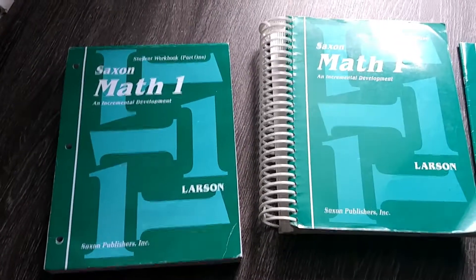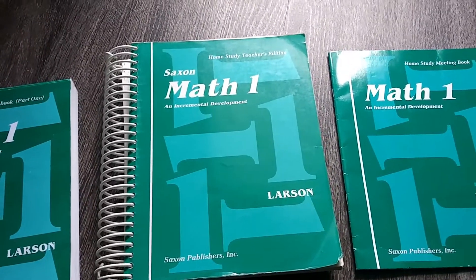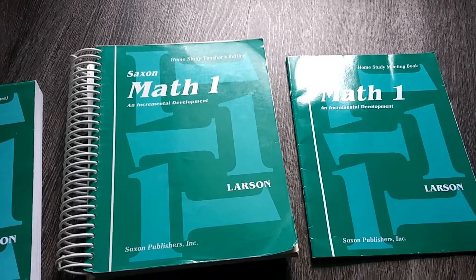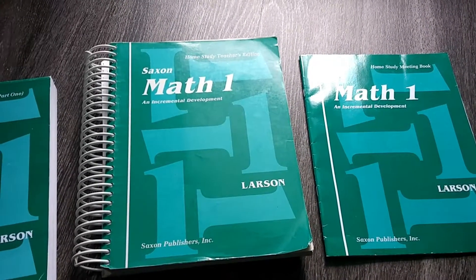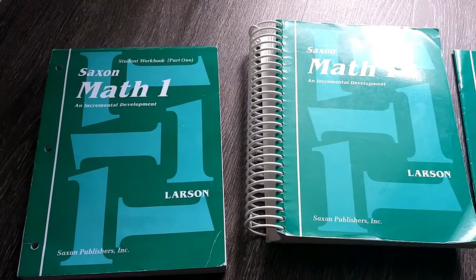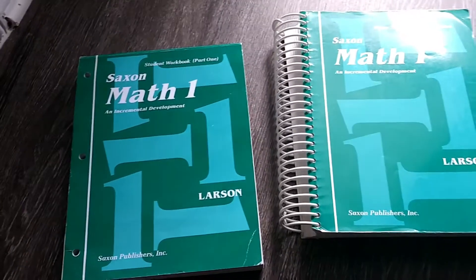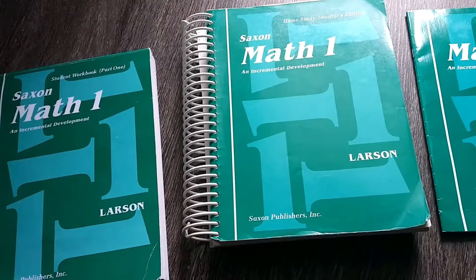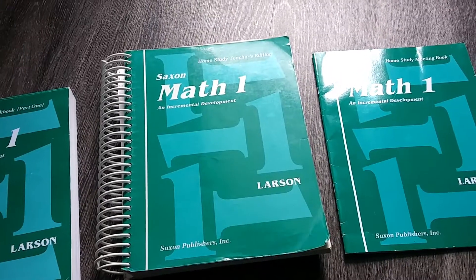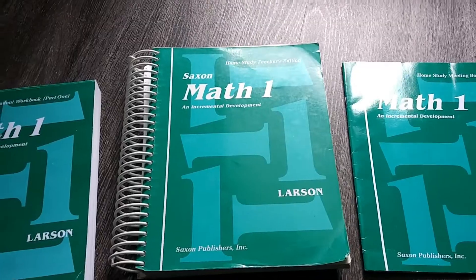Here is a quick flip-through of the Saxon Math first grade edition. We actually started the kindergarten edition last year - she would be going into first grade now. It was moving a little too slow for her, so we started the first grade edition towards the end of the year. I wanted to show this curriculum because when I purchased it I wasn't able to flip through the pages, and it would have been really great to have seen a video like this.